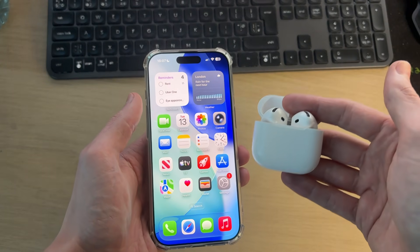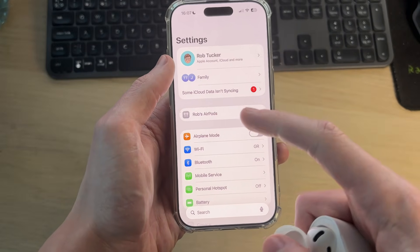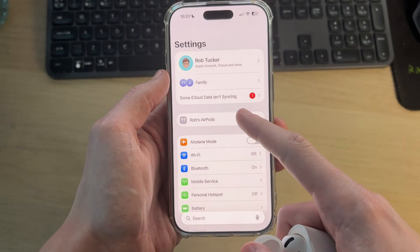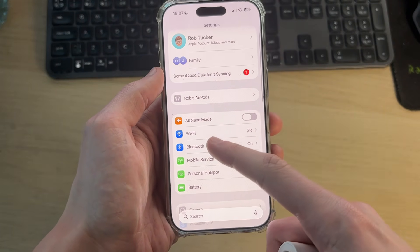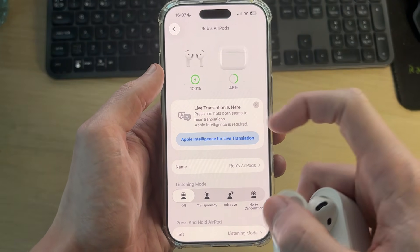Come onto the iPhone and open your Settings. Make sure you've got them connected — they'll appear here. You can tap on them. If you can't see it here, you can try pressing Bluetooth, then find them under My Devices and press the 'i' to the right. You'll get to the same place.